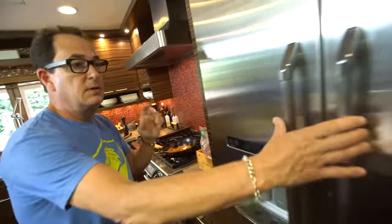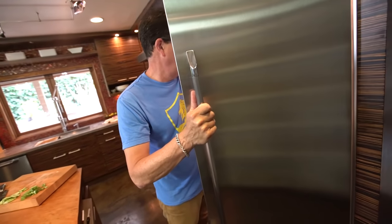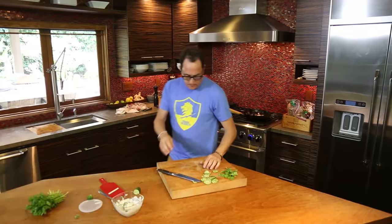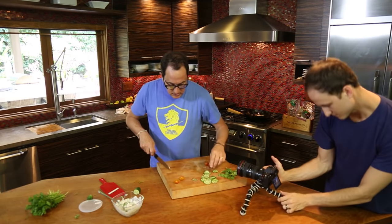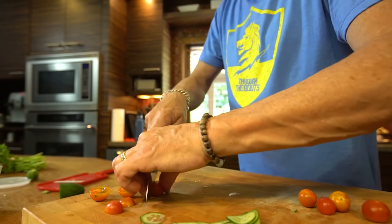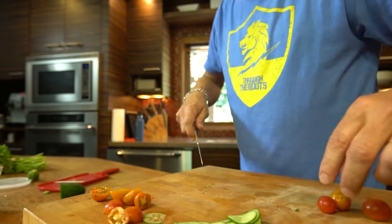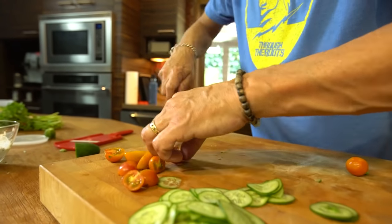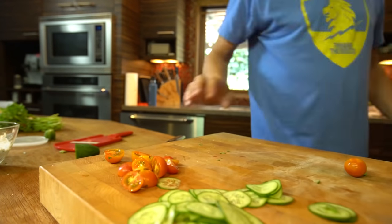Oh, tomatoes — it's Greek. So you want a little tomato in here, right? We did that Greek sandwich the other day — that grilled Greek salad sandwich. Yeah, that looks good. So this is good. Okay, here we go.